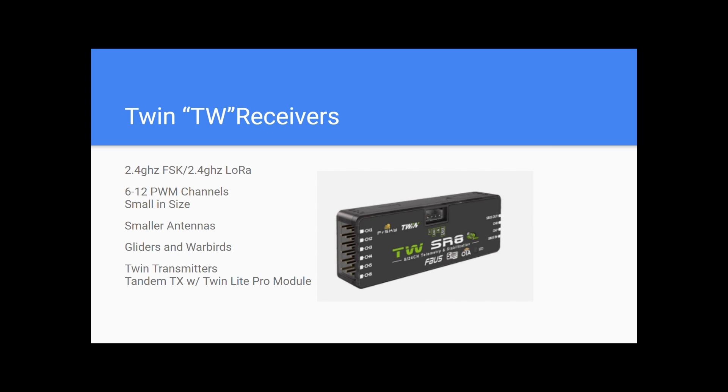These are available for all Twin transmitters such as the X-14 and the Twin X-Lite S. But if you have a TANDEM transmitter like the X-18 or X-20, you can get what's called the Twin Light Pro module. You can put that on the back of your transmitter and work with these Twin receivers.